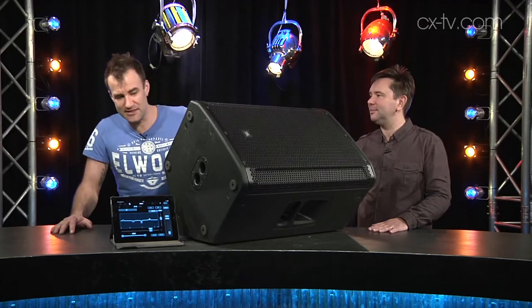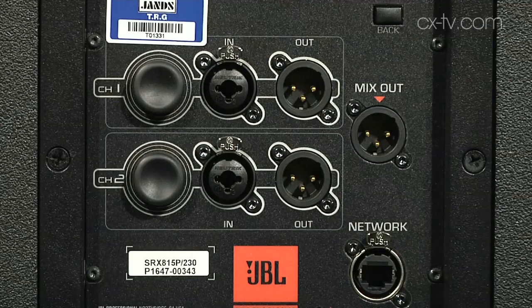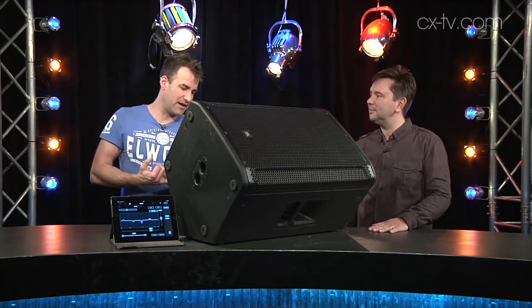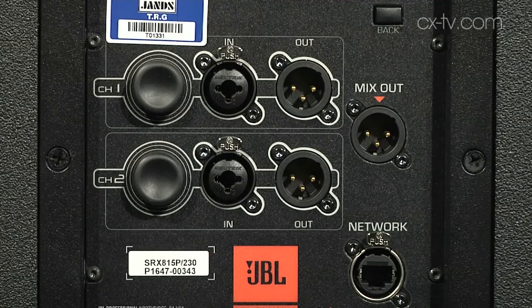There are handles everywhere all over the thing. There are top hat mounts, M10 flying points, dual inputs with independent level control on each. You can choose consumer line, pro line, or even mic level input. There's a master volume level and an EtherCon connector — what's that about?